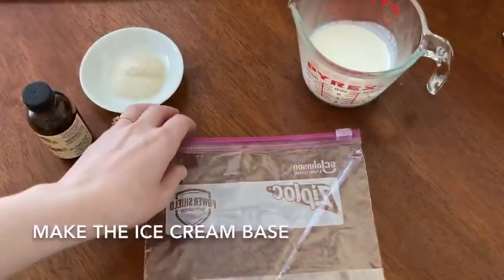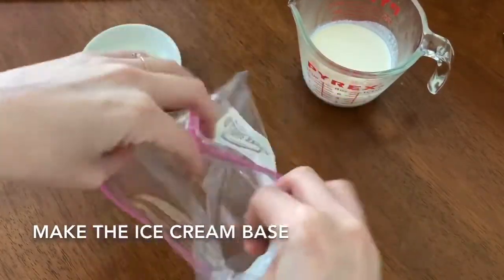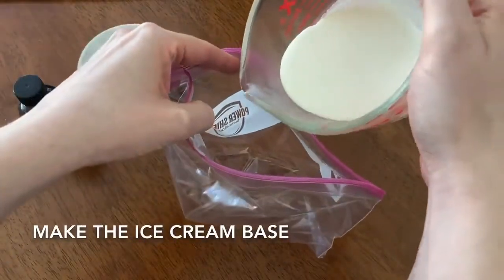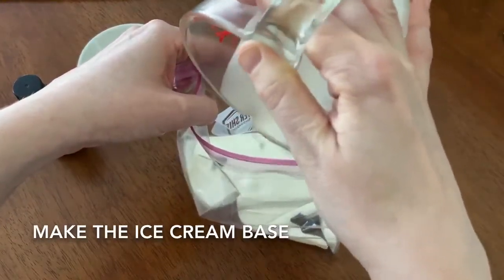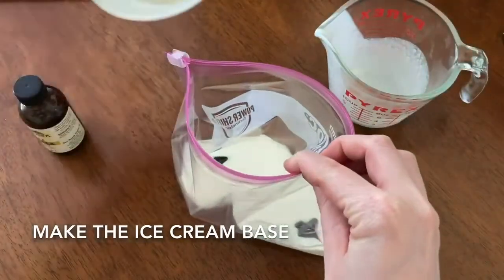Our first step to get started making ice cream: take your sandwich size or quart size bag, open it up, and pour in your half-and-half. I actually have heavy whipping cream here because I didn't have half-and-half, so I'm hoping this works. To this we're also going to add our tablespoon of sugar.